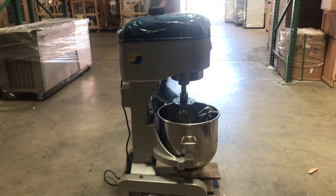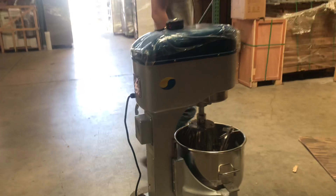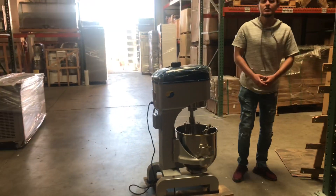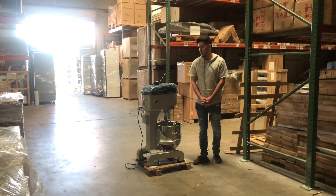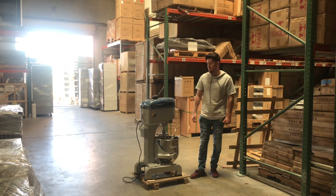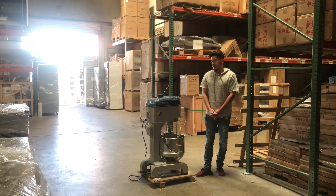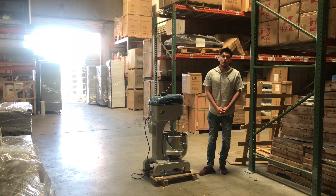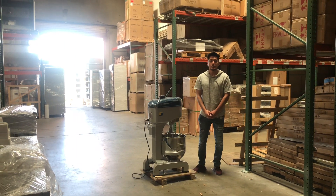That's pretty much a little bit regarding this dough mixer. If you have any more questions or are interested in one of these units, feel free to go on our website, CoolerDepotUSA.com. There will be more information regarding this unit on our website, including the price. If you didn't see the answer to your question on the website or in this video, you can give us a call. Thank you for watching.